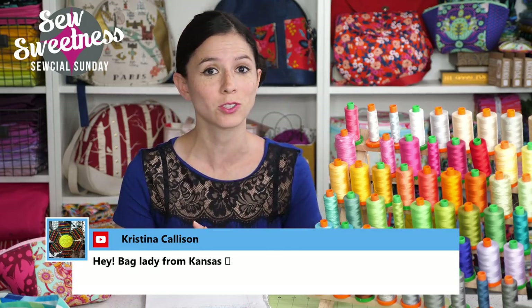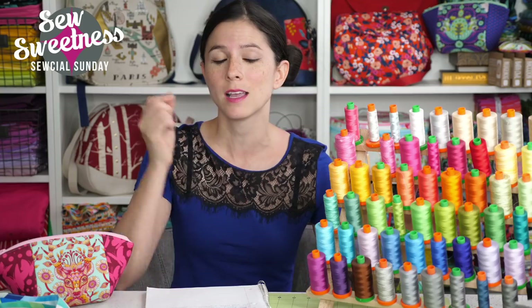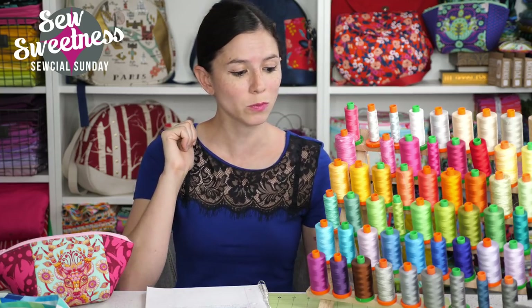My favorite part of Social Sunday as always is the notion of the week. This week I decided to pull out my lovely thread rack — normally I keep this on my bookshelf behind me, but I decided to pull it out because I had some questions about it, and it's an easy way to spruce up your sewing room and keep your threads at easy reach.